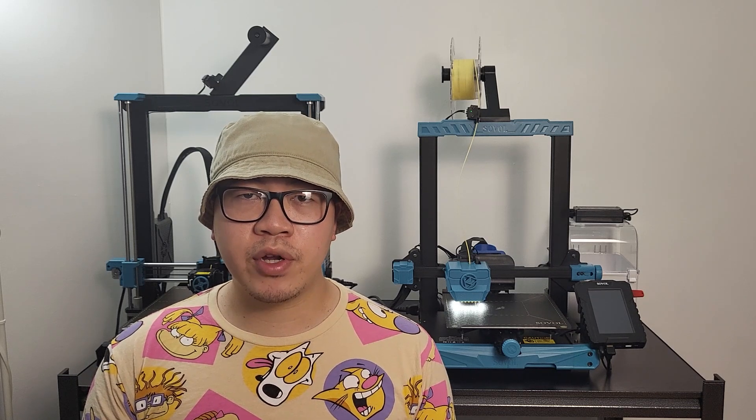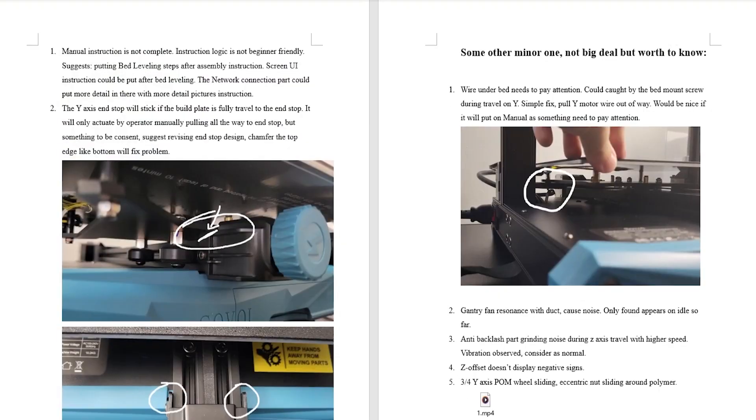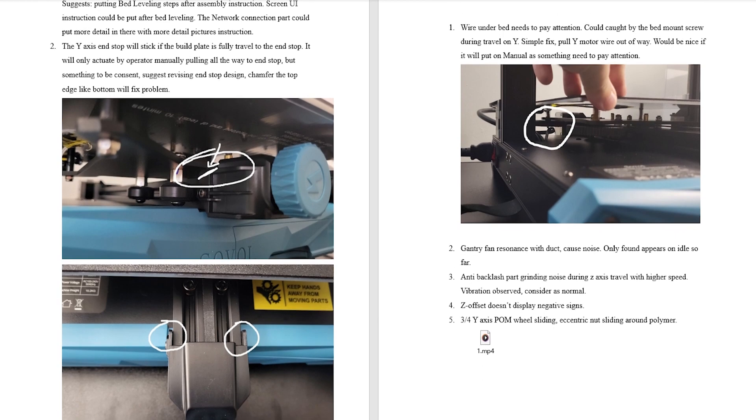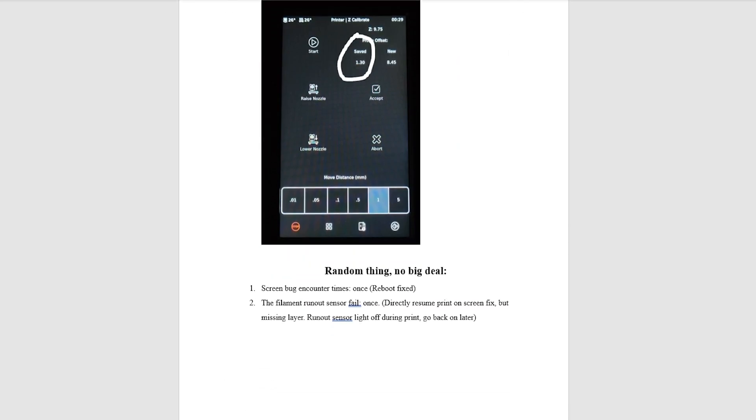However, this printer lacks attention to detail at this point. For my pre-order and early production unit, I made a list of issues that I encountered and sent them back to Sovol. Hopefully they will fix most or all of them in a later patch.